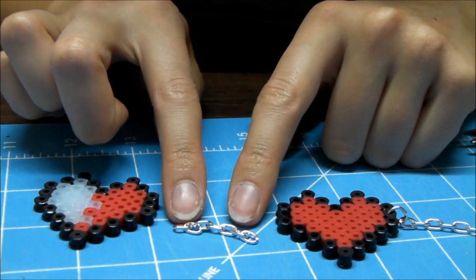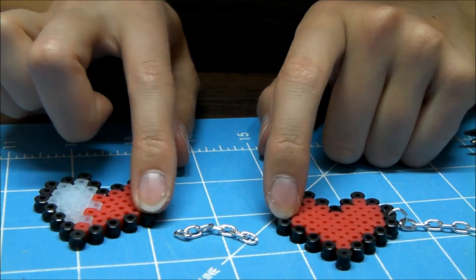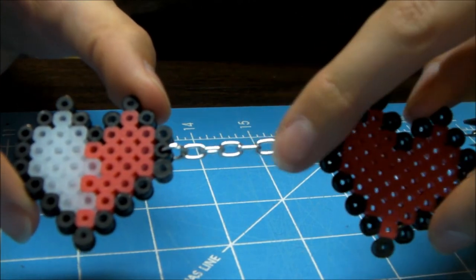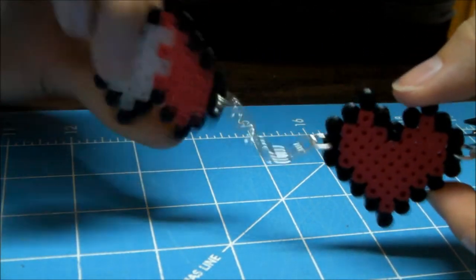Now attach jump rings to each side of this one-inch bit of chain, and then loop those open jump rings through the two sides of these pieces. Repeat for these two. Something I learned the hard way: make sure the chain is as straight as it can be when you're attaching these, so that it's not going to be prone to flip over.